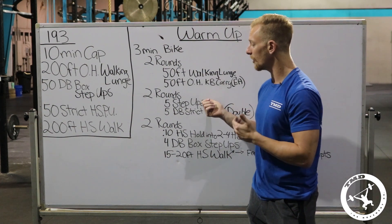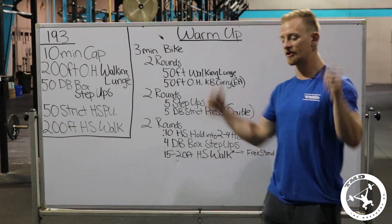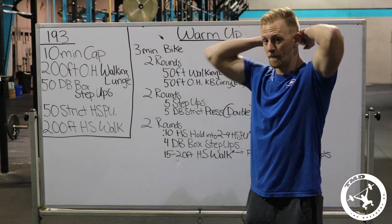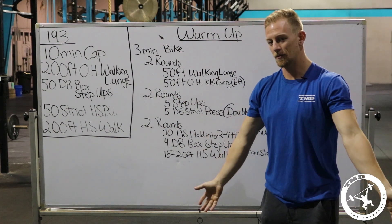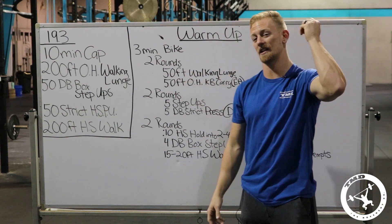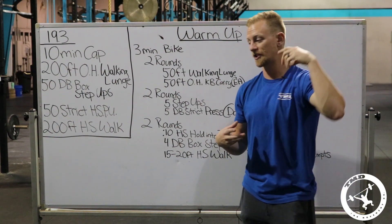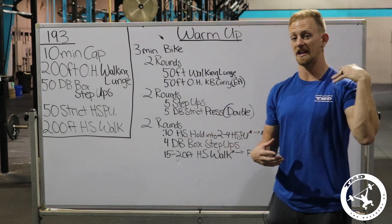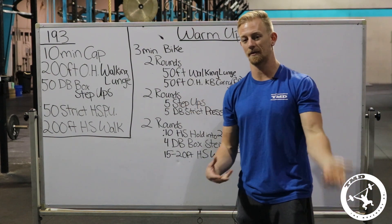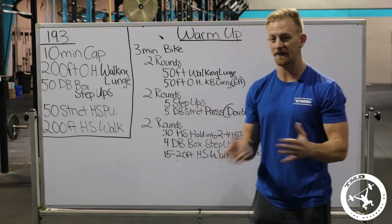For how to hold the dumbbell during the box step-ups: after watching Alessandra Pacelli and Lauren Fisher, I recommend the shoulder carry. Lauren started behind her neck but we want arms as fresh as possible. Holding in a front rack position restricts blood flow and is generally uncomfortable. Alessandra had the right idea — just let the dumbbell sit on your shoulder, balancing it. It just needs to be touching your body. Switch shoulders once your arm gets a little tired — maybe at 15 or 25 reps.